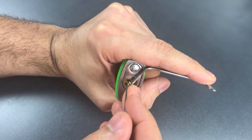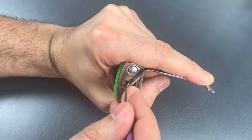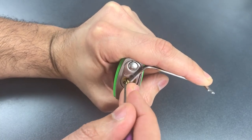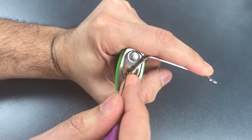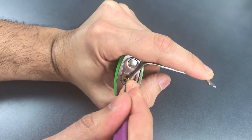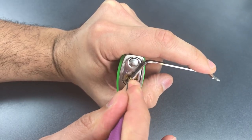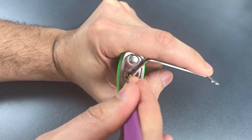One is loose, so is two. Three is binding — got a little click there. Four is loose, so is five and six. Back to the beginning. One is binding — got a click there, and a little bit of a false set. Two — a little counter rotation, I might have set him. Nothing on three. Four is binding. We dropped into a deeper false set after setting him. Counter rotation on five, got him set, and nothing on six.